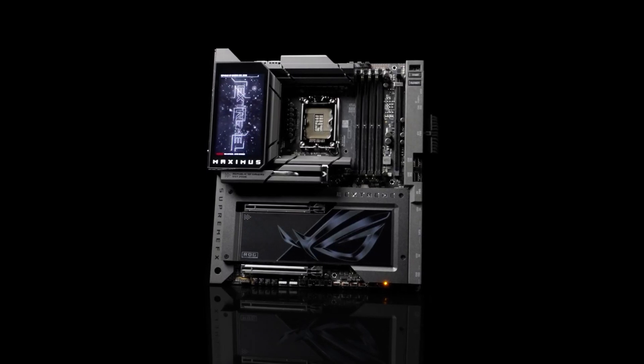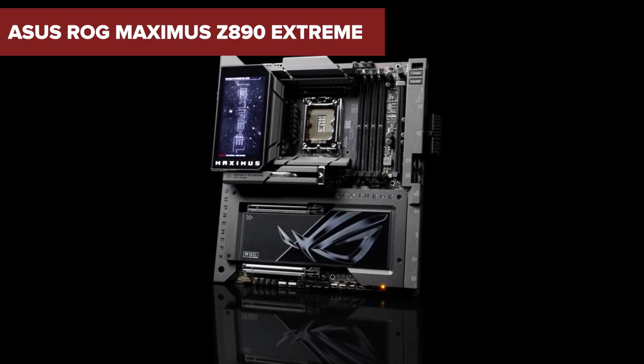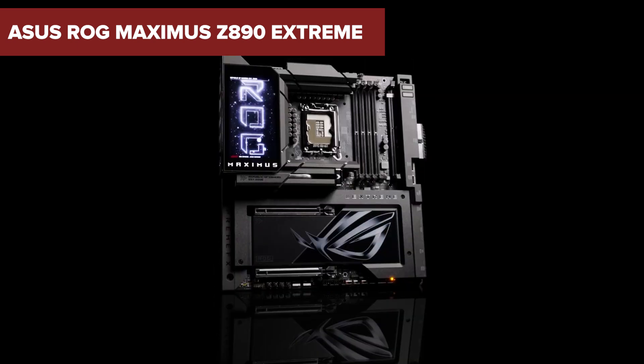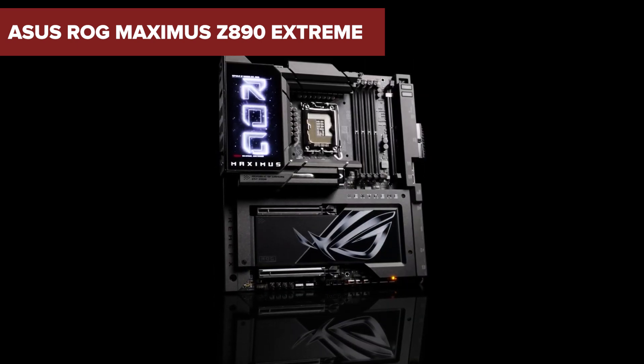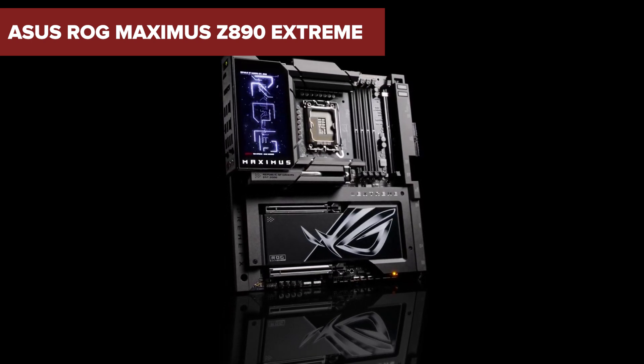Looking for the ultimate motherboard to power your next gaming rig or workstation? Meet the ASUS ROG MAXIMUS Z890 Xtreme, built for enthusiasts who demand the best performance, connectivity, and design. Stick around as we deep dive into what makes this board the king of the hill and whether it's worth the premium price tag.